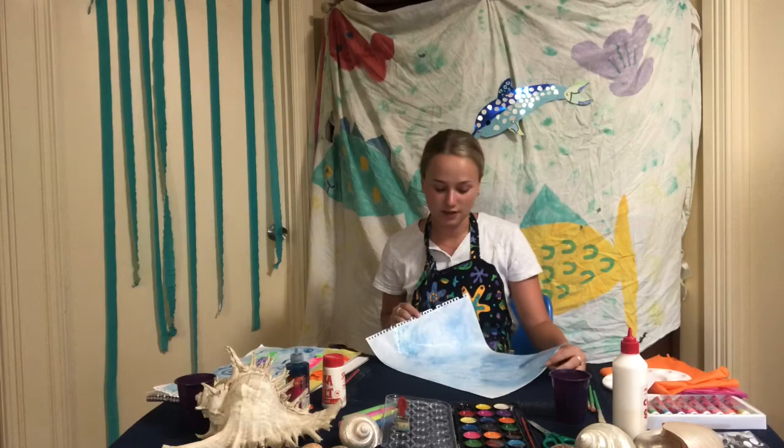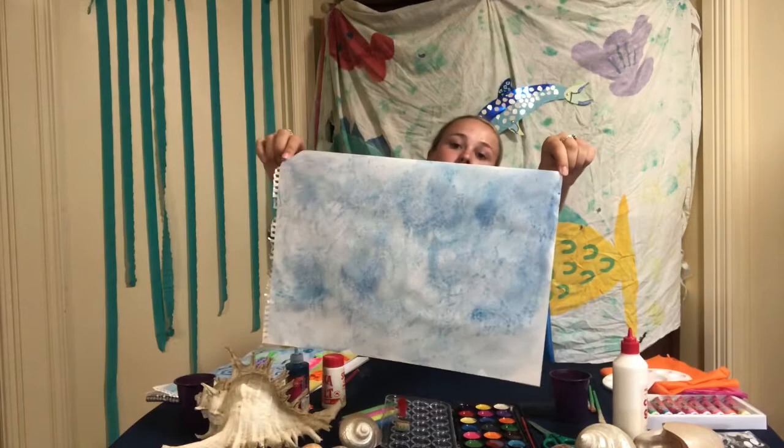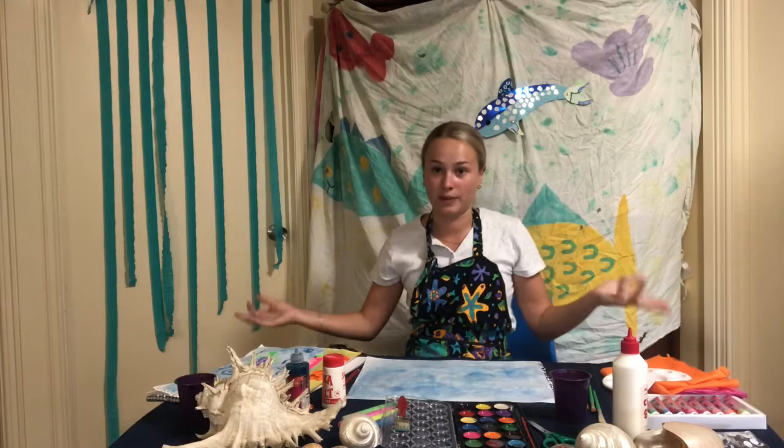So once we've finished our background, we're going to have to sit it to the side and let it dry so the salt can soak up all the water and make cool patterns on our page. As you can see here, I've used different cool colours — I've used dark blues, light blues, aquas — and I put it all over my page. So I'm going to put this to the side and then we can get started on something else in our underwater world while we wait.